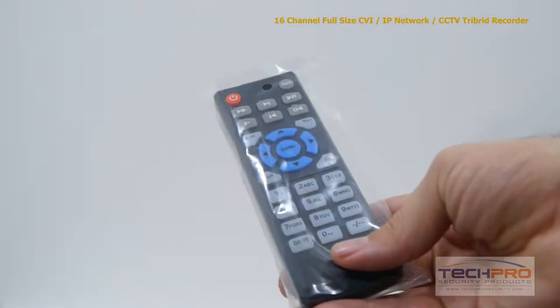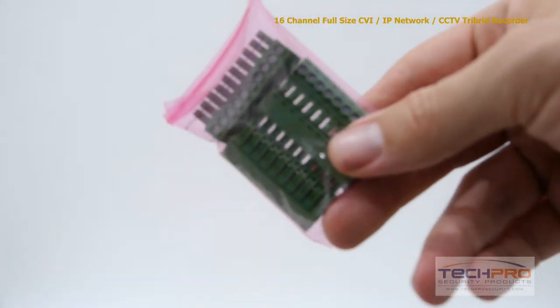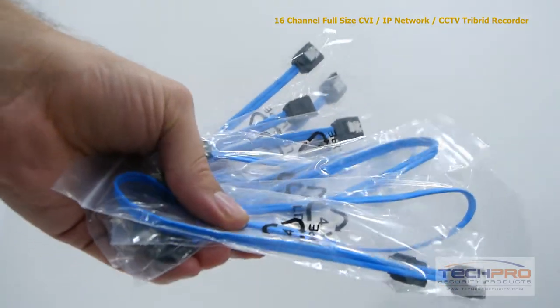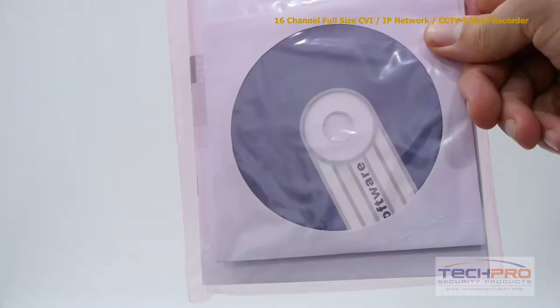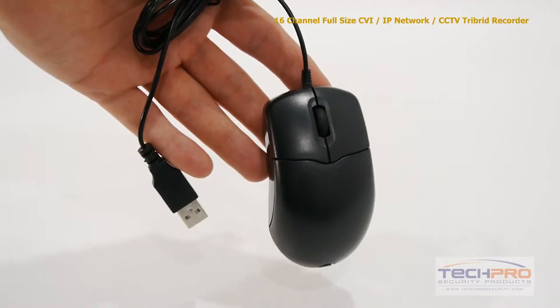Inside the box you'll also find a remote control, mounting bracket, hard drive brackets, alarm terminal block, power cable, SATA cables, a bag of screws, an instruction manual, software disk, cat5 cable, HDMI cable, and a mouse to control the interface.